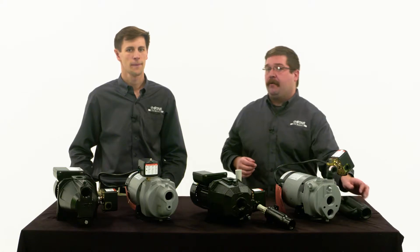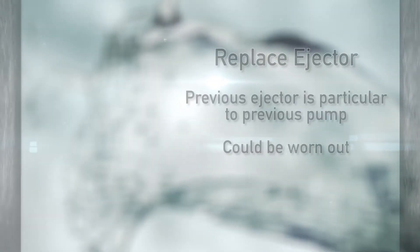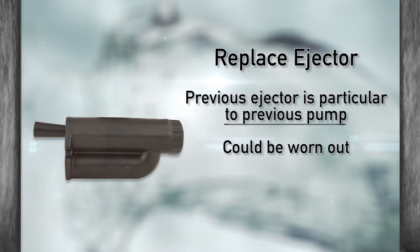Another thing to note: if you're replacing a deep well pump you'll also need to replace the ejector that's in the hole. It's a bad idea to just replace the pump because every ejector is designed to work with a specific type of pump, and you never know if that old ejector that's been in the ground will be worn out.